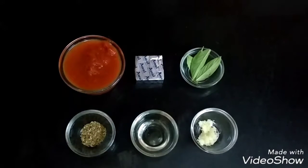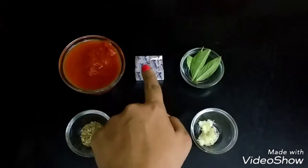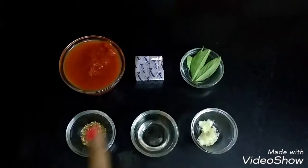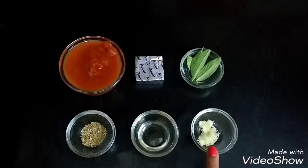For the cheese and basil pizza, I am using 100g of tomato puree, 1 cube of cheese, 3-4 leaves of basil, 3-4 tsp of oregano, 1 tbsp of olive oil, and 1 tsp of minced garlic.